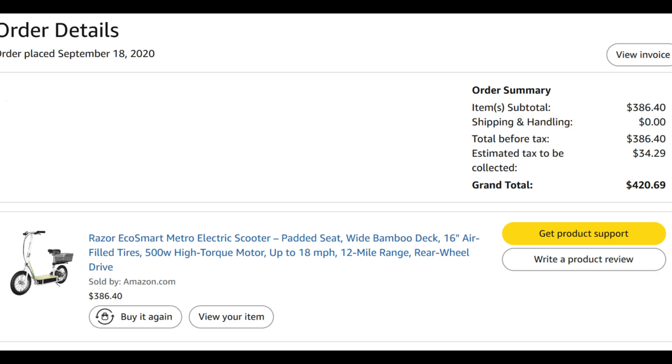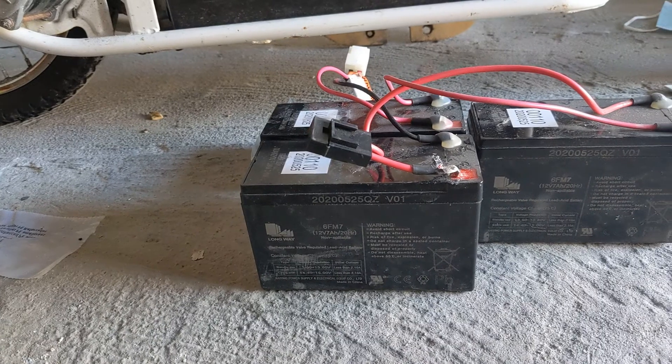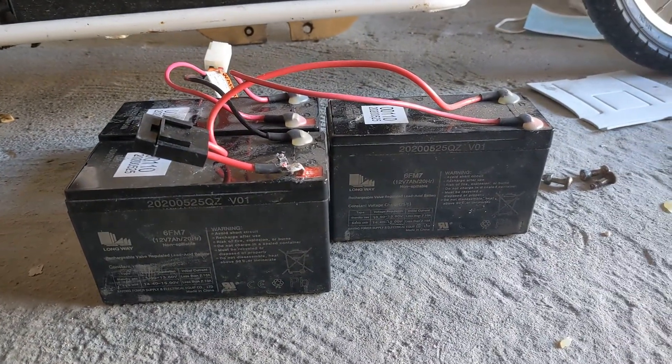In September 2020, I bought this Razer EcoSmart electric bike for $420 on Amazon. The bike originally came with three lead-acid batteries, each 12V and 7 amp-hours. They were actually of pretty decent quality.